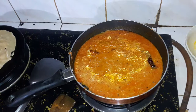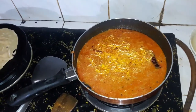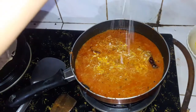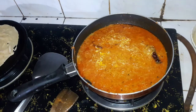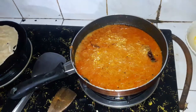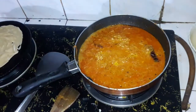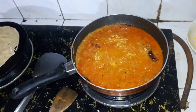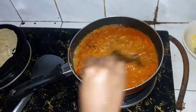I will put the ingredients in the pot. We will mix the ingredients in the pot.